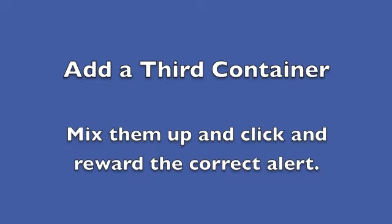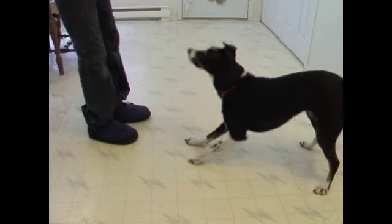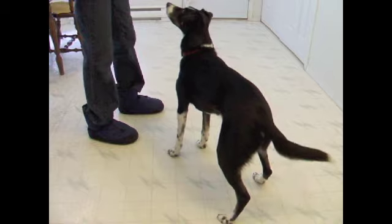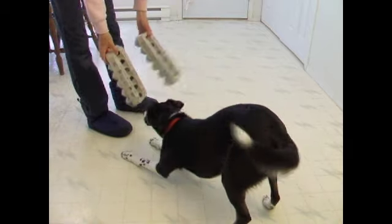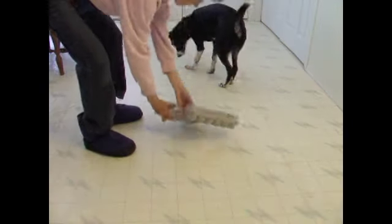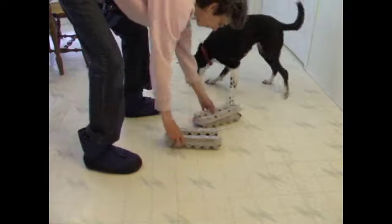Add a third container. Mix them up and click and reward the correct alert. Start with a quick review of two before adding the third. I use a verbal marker to start, as both my hands are busy, then switch back to the clicker.